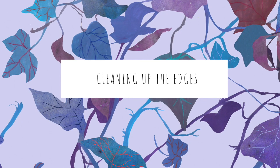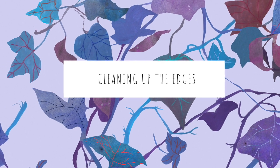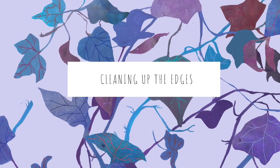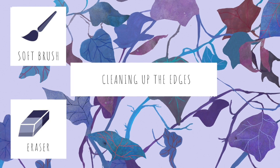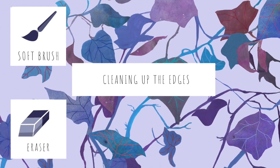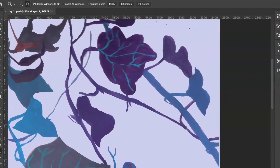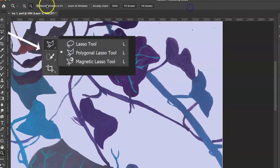Let's have a look at cleaning up the edges. There are different ways of cleaning up edges depending on what type of edge you would like. For some artworks I may want a feathered or soft edge, and for that I would use tools like a soft brush or eraser. For this artwork I'm looking at creating sharp edges, and I'm going to show you how I do that.